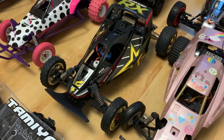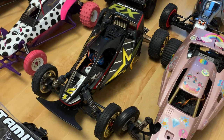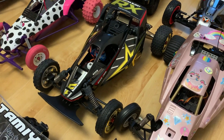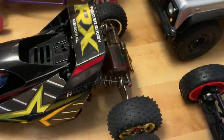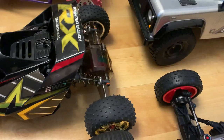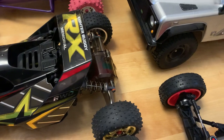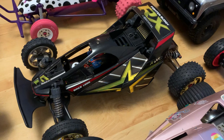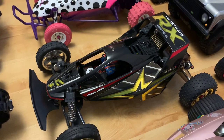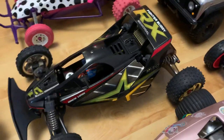Moving on — that's the Tamiya DT01 memorial edition RX Fighter buggy. It's got the clear gearbox from the limited edition red metallic Mad Fighter, Schumacher racing tyres, and a Core motor. I enjoyed building that one — it's a cool thing.